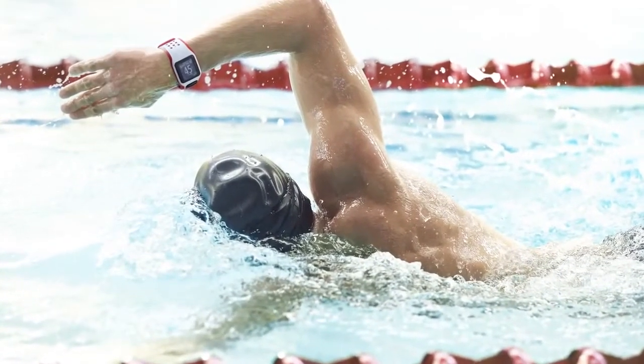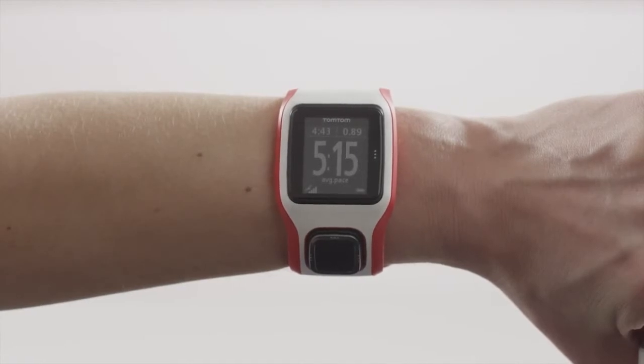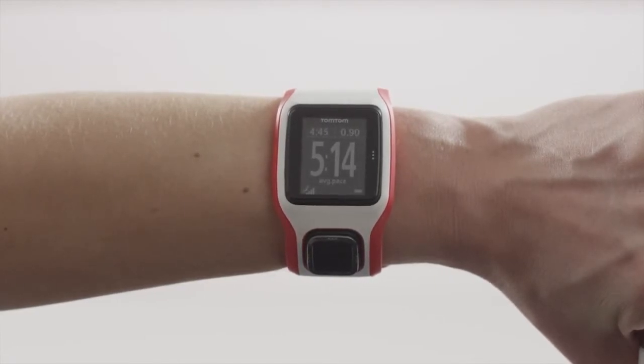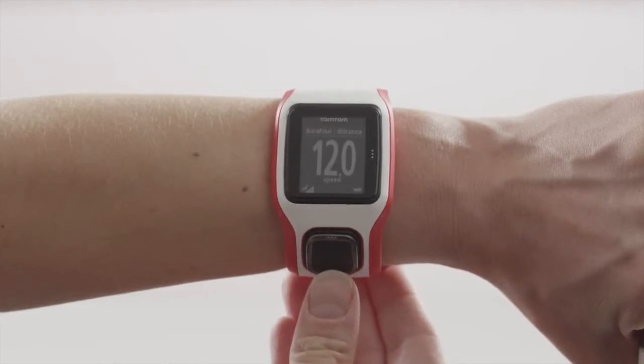It is not possible to measure your heart rate while swimming. Distance, time and pace are pre-selected as the statistics shown on the main screen. To show your heart rate as a number, you can press down on the one button control.